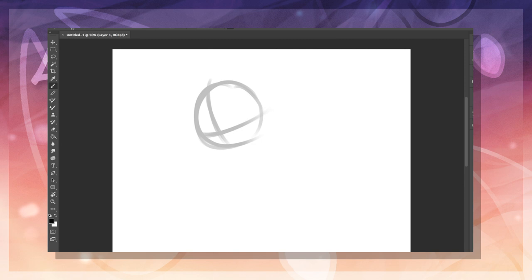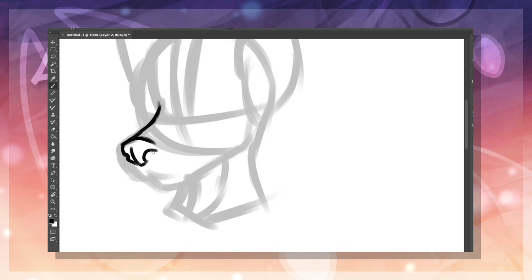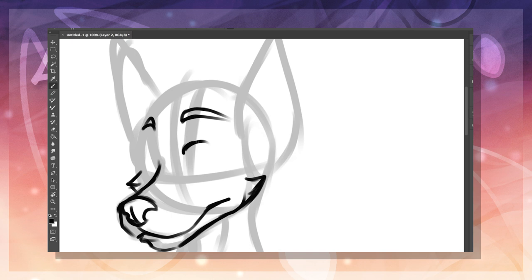Now, moving on to the head. This is where you have the most options for stylization, but also a tricky spot since there are a lot of ways you can end up making the character look uncanny. There aren't any necessarily right or wrong ways of drawing the head, but I do have a few recommendations when it comes to making sure it sits right in art.